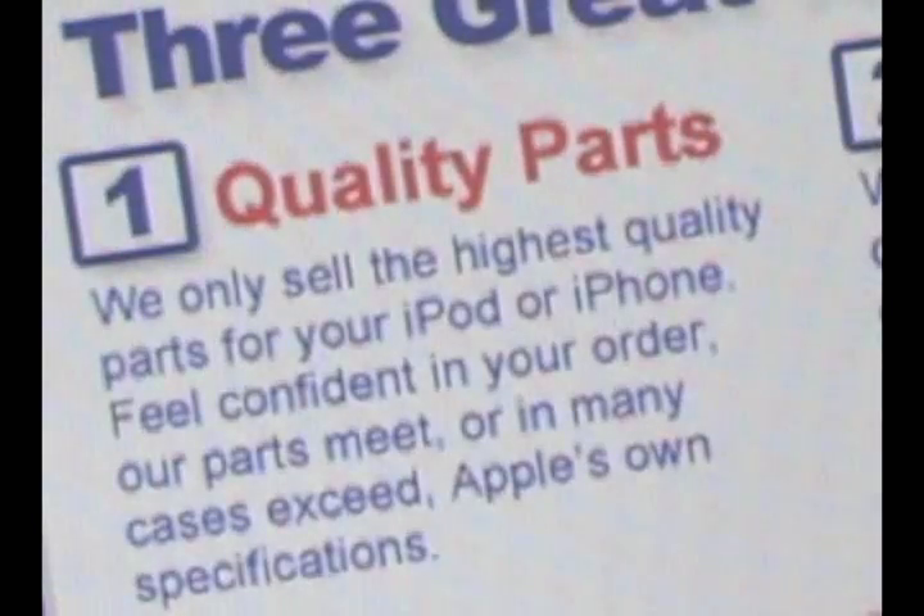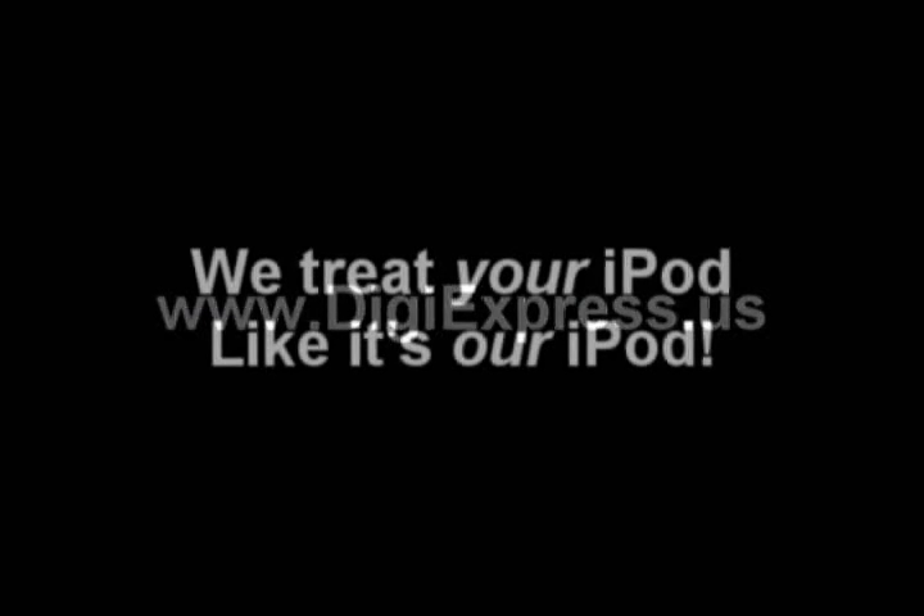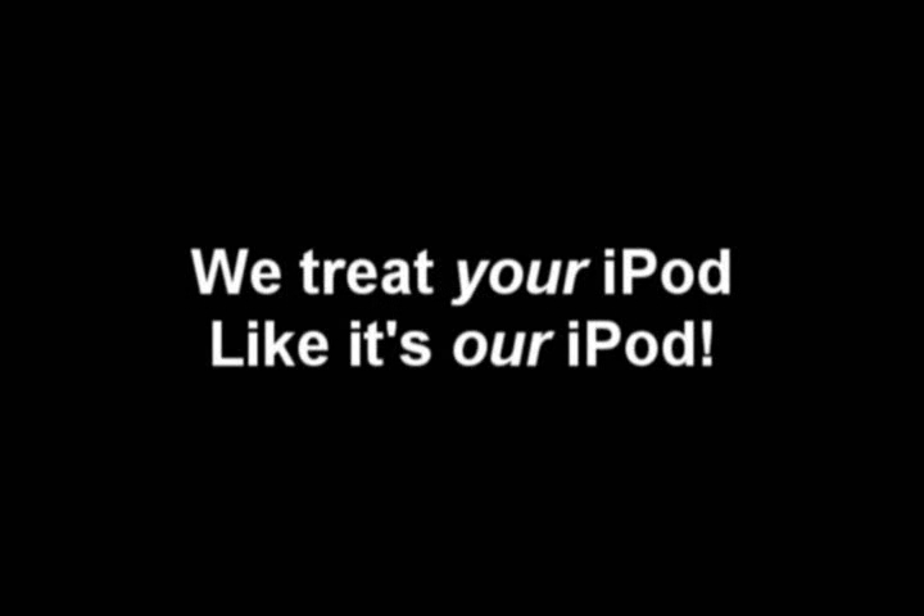Digiexpress.us, a leader in iPod parts and repair. Providing our customers with quality parts, affordable shipping, and great customer service. Digiexpress.us, we treat your iPod like it's our iPod.